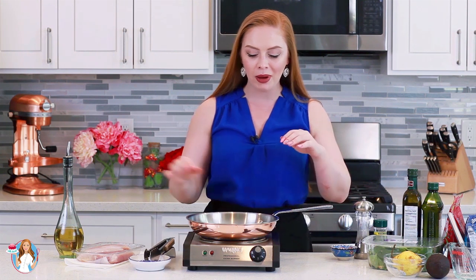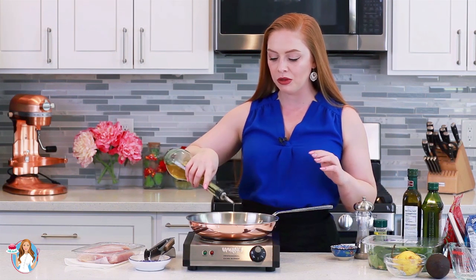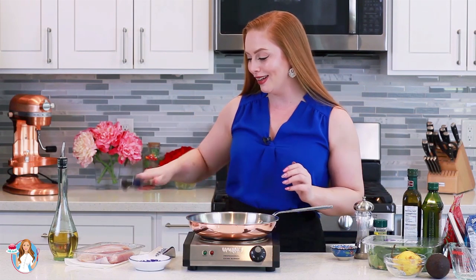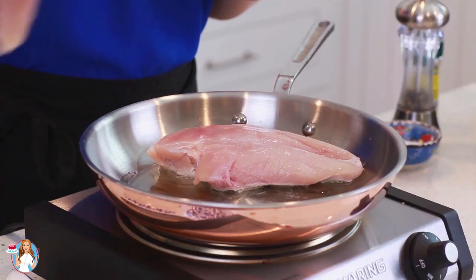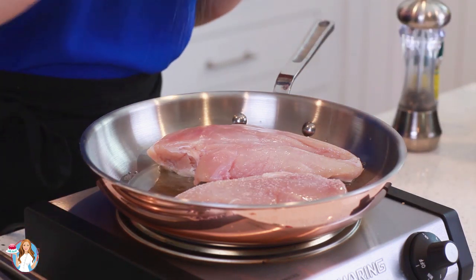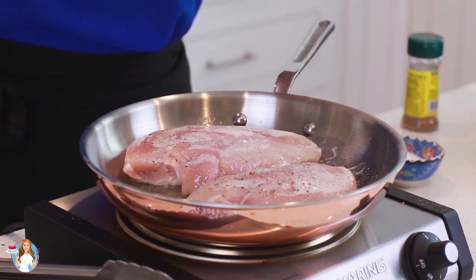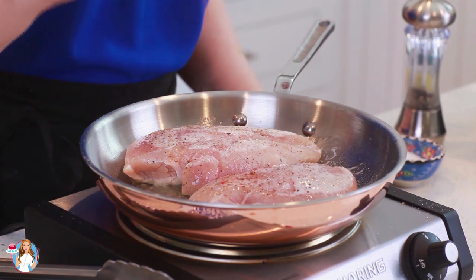This chicken breast recipe is super easy. I have my oven preheating to 425 degrees Fahrenheit — I'm going to finish the chicken in the oven. I have my pan preheating to medium high heat and I'm going to add in a little drizzle of oil. Today I'm preparing two large chicken breasts. I'm going to drop them into the hot pan and season the chicken generously with salt, a little bit of ground black pepper, and a touch of paprika.